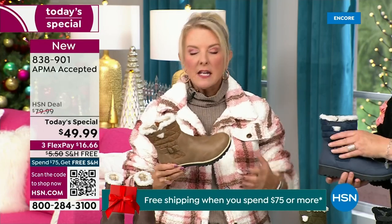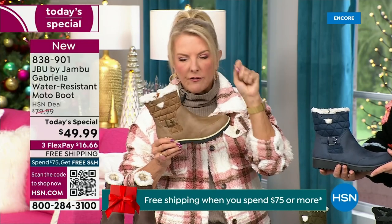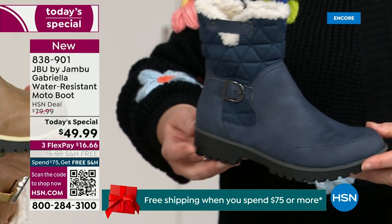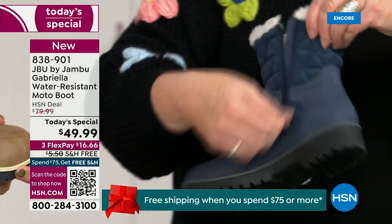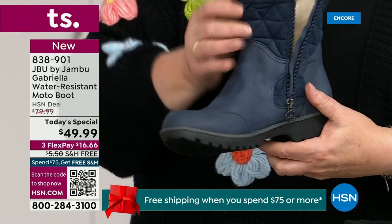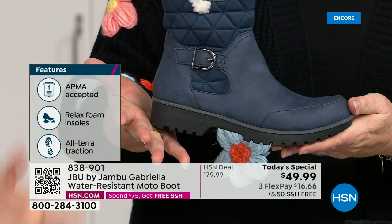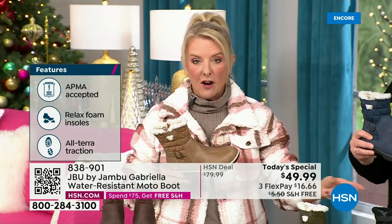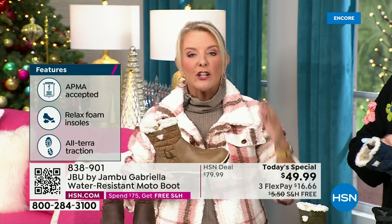You get all those check marks: comfortable, support, faux shearling, water resistant — on and on. You think a hundred bucks, no problem. For $49.99, you can get this home on FlexPay with a major credit card for a little over $16 a month. We have free shipping tonight — that was not available a couple hours ago. The price and free shipping actually changed just a couple of hours ago.